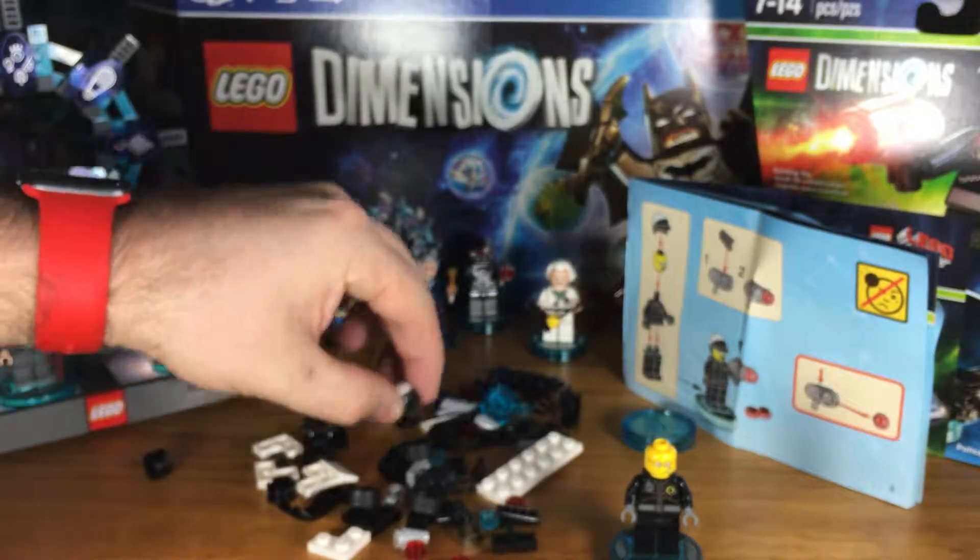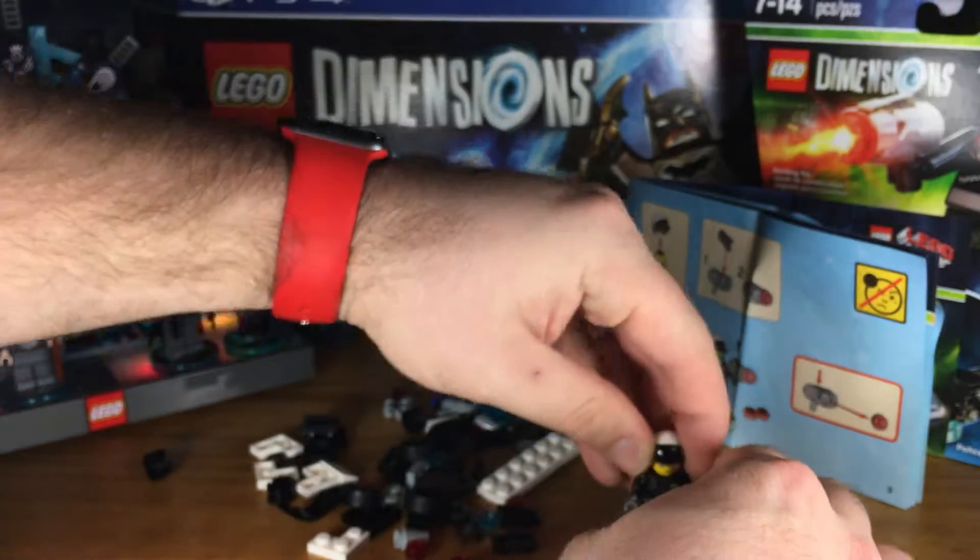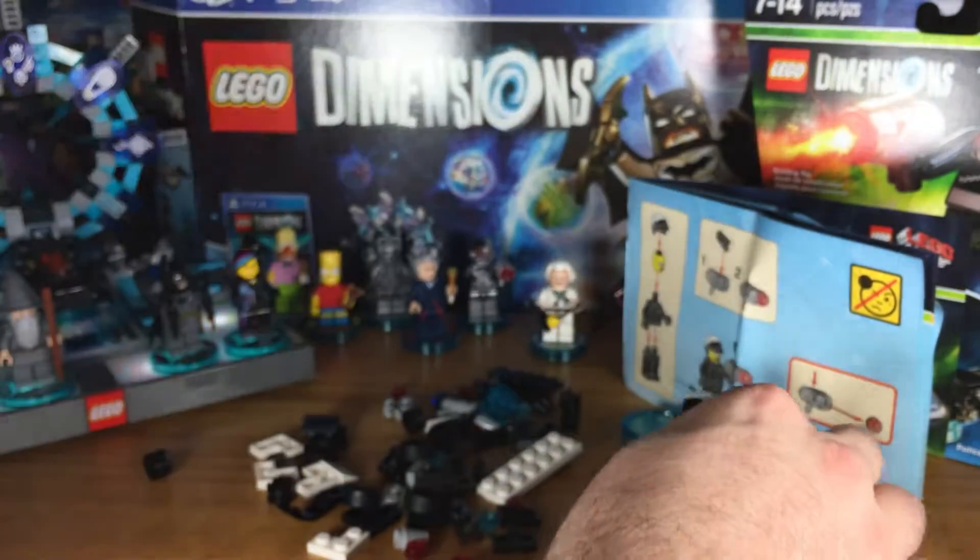Then his helmet — grab that and click it on there. So I've just actually made Good Cop. Now, for the weapon.